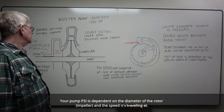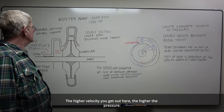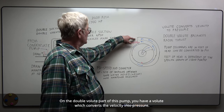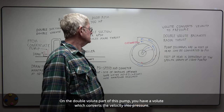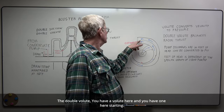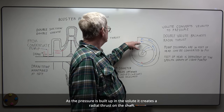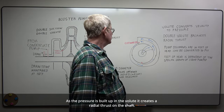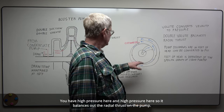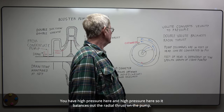Your pump PSI is dependent on the diameter of your impeller and the speed it's traveling at. The higher velocity you get at the outer edge, the higher the pressure. On the double volute part of this pump, you have a volute which converts your velocity to pressure. This high-velocity water comes out and starts slowing down, converting to pressure. A double volute has a volute here and one starting on the other side. As pressure is built up in the volute, it creates a radial thrust on the shaft. By having a cut water on each side, it balances the radial thrust.